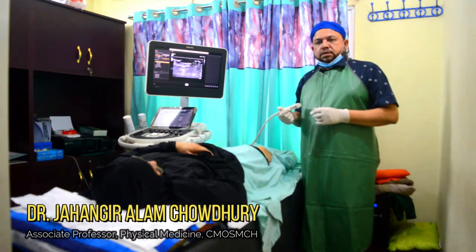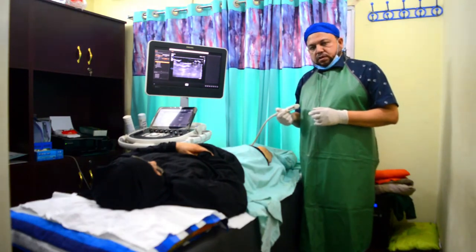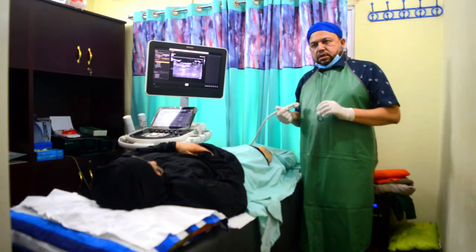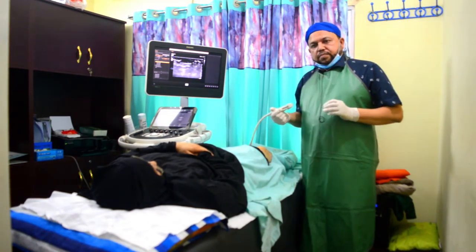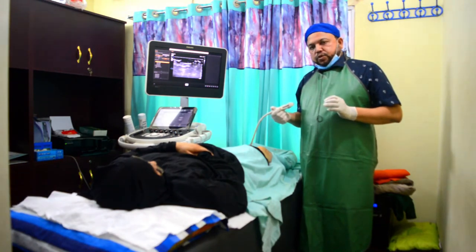Hello, I am Dr. Janjiralam. I am a specialist in ultrasound, shoulder joint procedures, nerve blocks, and epidural injections.